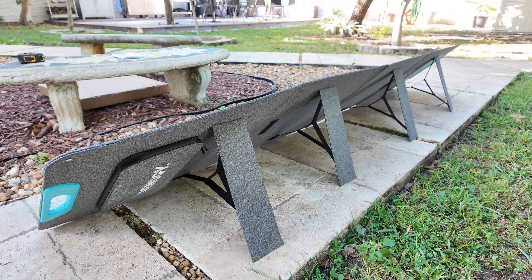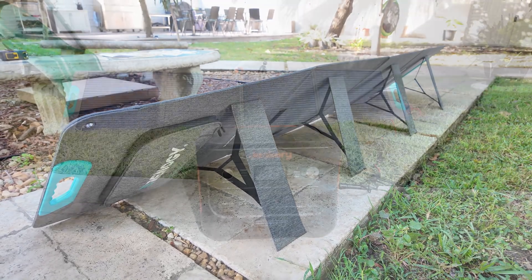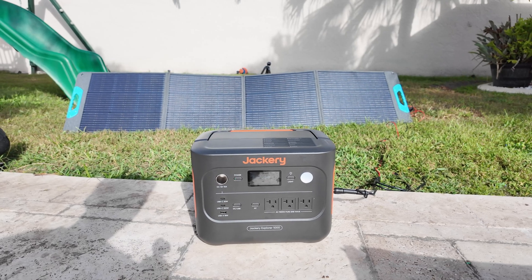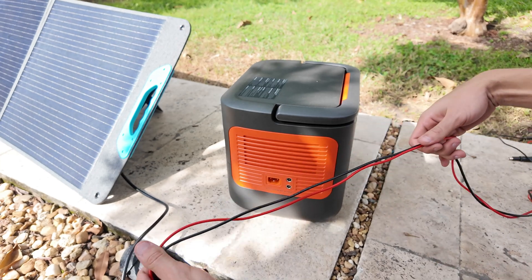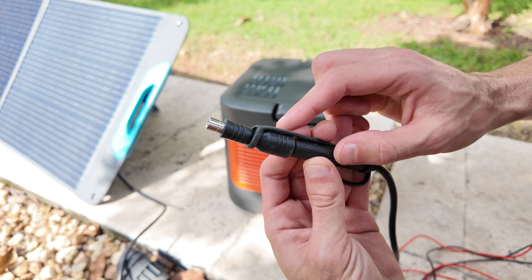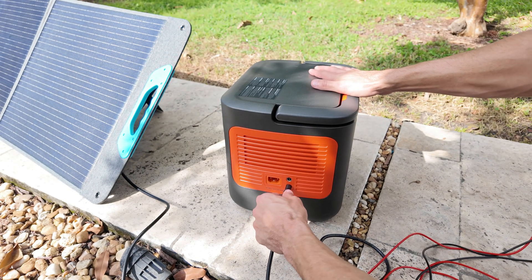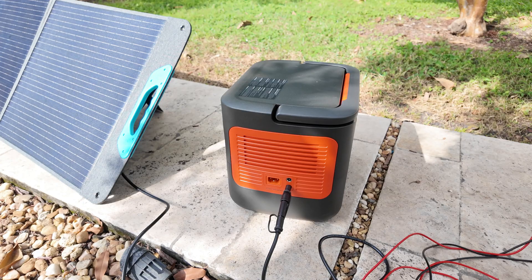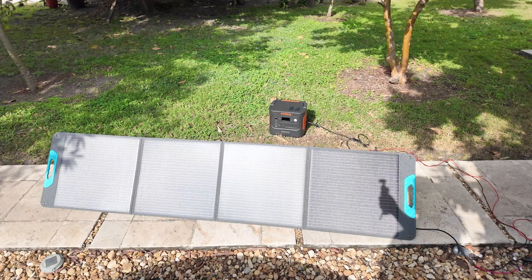But now let's get to what really matters — the testing and performance. For my testing, I'm going to be using the Jackery Explorer 1000 V2. Since this solar panel comes with an MC4 connector, I had to get a separate cable that converts MC4 to Jackery's DC80-20 input. Once you plug it in, there's nothing else to do. The Jackery automatically detects the input and starts charging right away, making the setup quick and hassle-free.